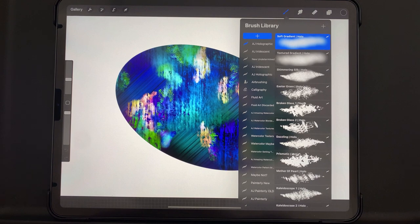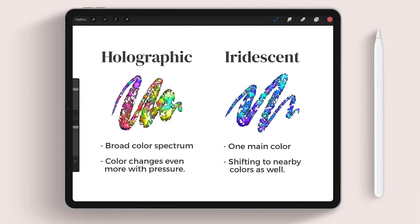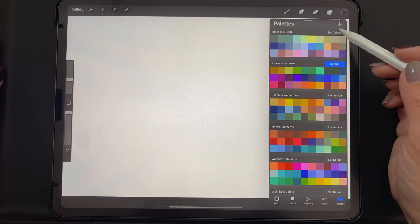Let's discuss the difference between holographic and iridescent. From what I understand of the definitions of these two words, holographic has more of a color spectrum than iridescent, so you will get almost a full rainbow of color from the holographic brushes. The holographic brushes will also change color even more the more pressure you use. The iridescent brushes have one main color but do shift to nearby colors on the color wheel as well. The iridescent brushes are great if you want more control over which colors are showing up, and the holographic brushes are great for really colorful projects and unpredictable happy accidents.